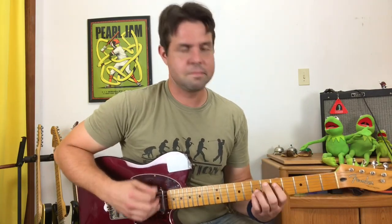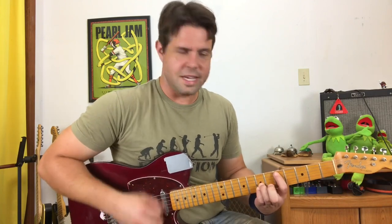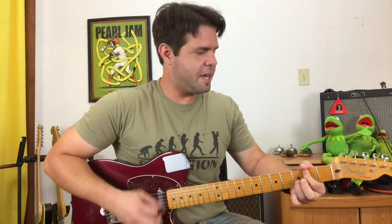E minor 7 add 9, A string, D, G with a B in the bass, A.